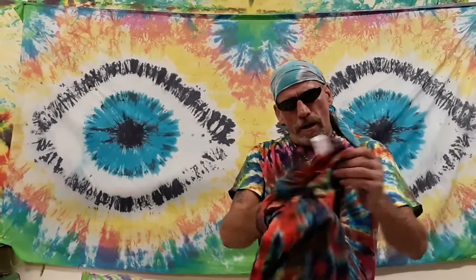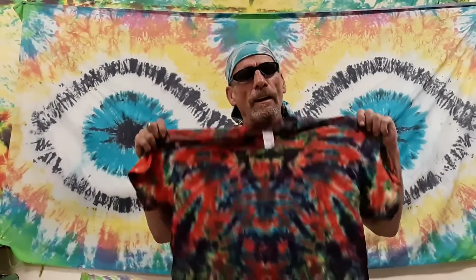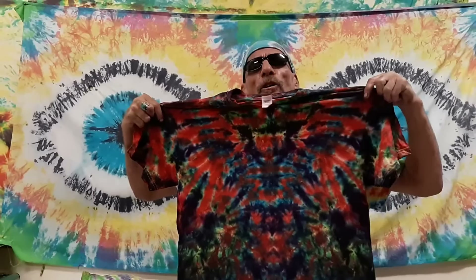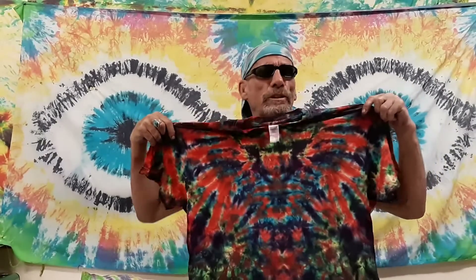Thank you for checking out this video and putting up with me, man. Remember, I'm an artist — we all have a touch of insanity. I thank the Lord every day for the talent that I got that I get to share with everybody. This is the Orangeadelic Blotter. My website is tiedyehobo.com. If you ever come over to Hawaii, come over and check it out. I appreciate it. Aloha, thank you very much.